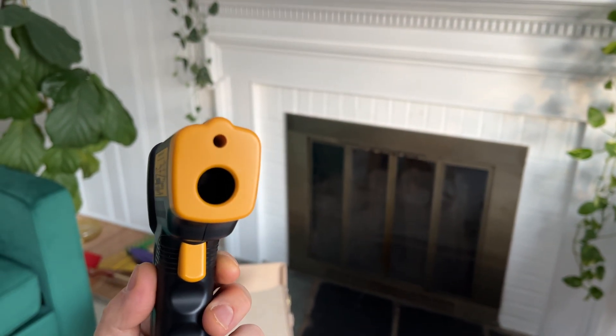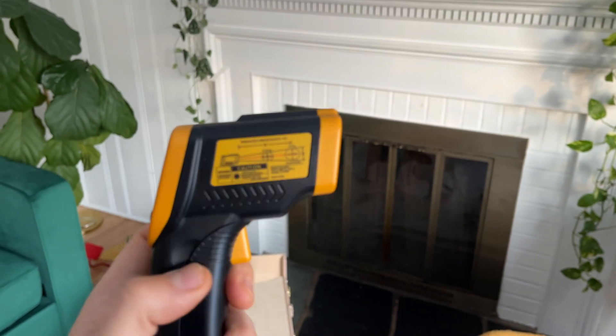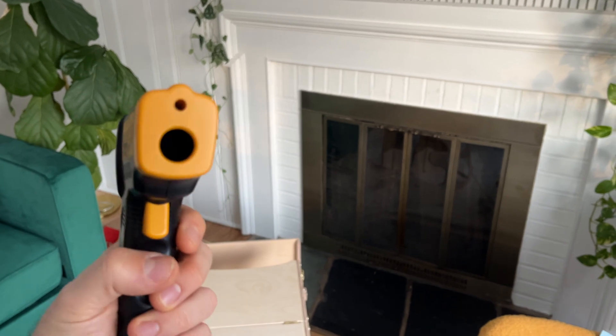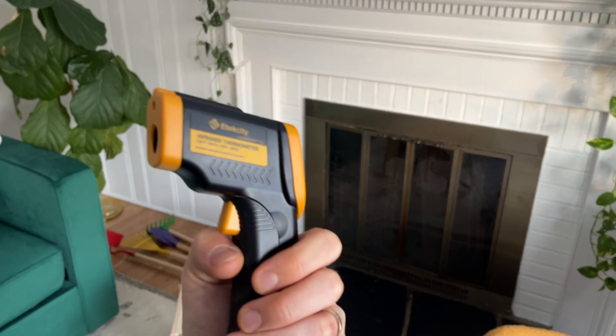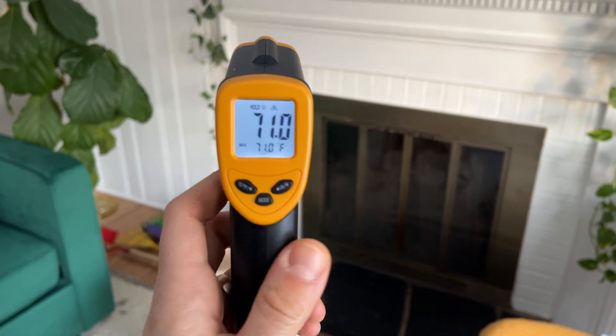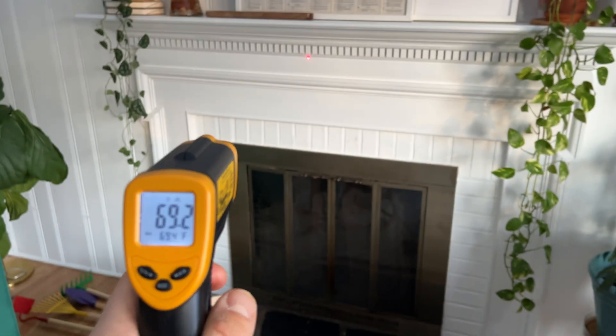There's two holes. The top hole is where the laser comes out. The laser shows you basically where the infrared temperature is being taken from. And then you have your trigger down here — the trigger activates the laser, which you can see here.